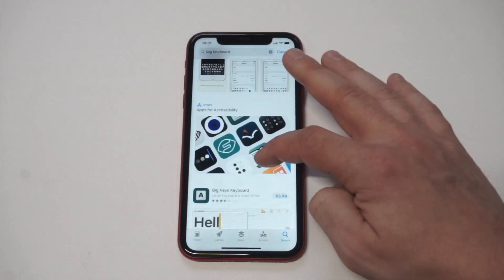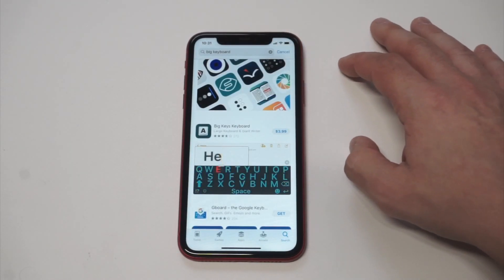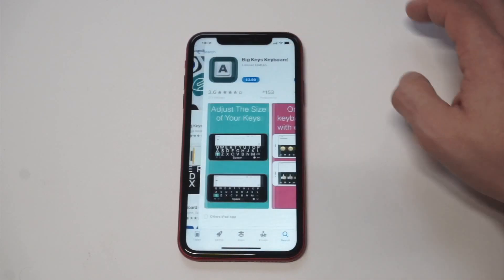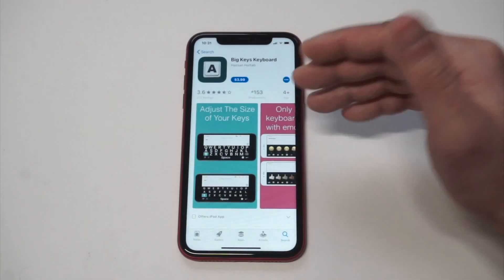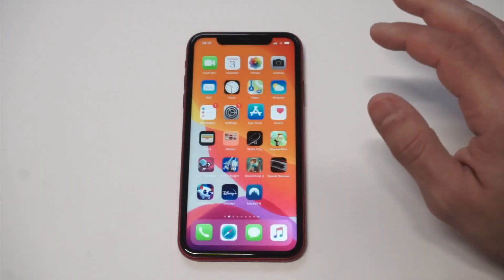The app that you want to get is the Big Keys Keyboard. This app is $3.99 currently, but it will make the keyboard significantly bigger and it's got some decent ratings — it's almost four out of five stars.